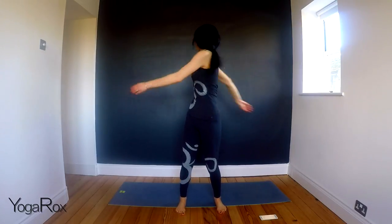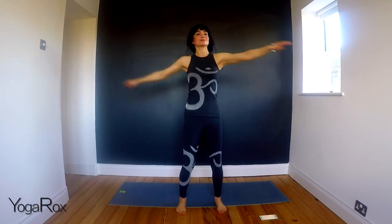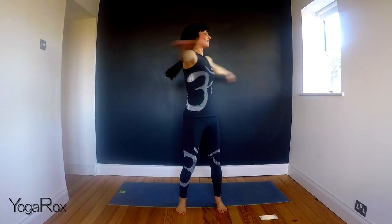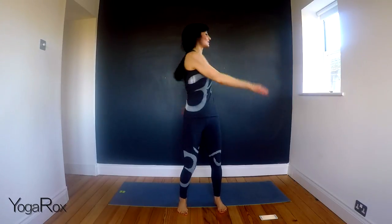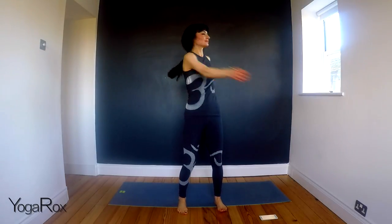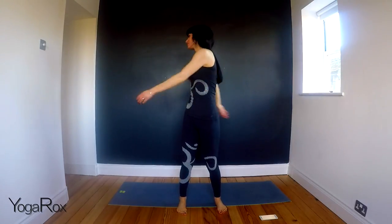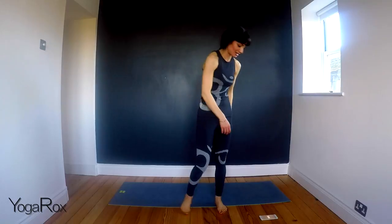Allow the hands to tap the lower back. Half a minute left. If you're feeling adventurous, maybe take that speed up. If you're feeling a little bit dizzy, just start to slow it down now. Last few.